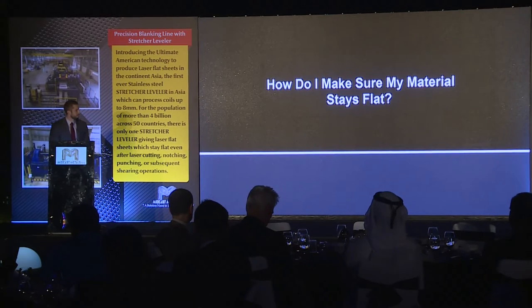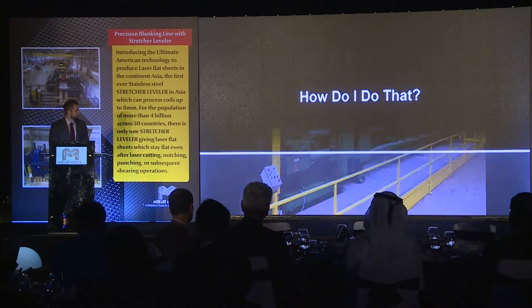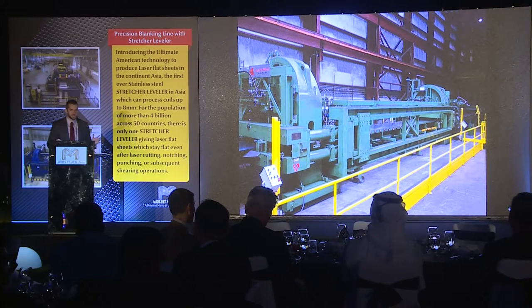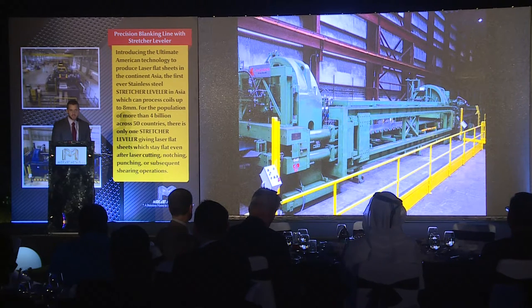So how do I make sure it stays flat? In order to produce flat material that stays flat, you must exceed the yield in all the material — top to bottom, side to side. The best way we've found with any technology available in the world today is via stretcher leveler. We've seen this machine change markets whenever it's put in, and we feel it's going to do the same for Mideast Metals. With this machine, we can guarantee we're going to work the material 100% — from edge to edge, side to side — and guarantee the material is going to be stress-free for any laser cutting or post-processing operations.